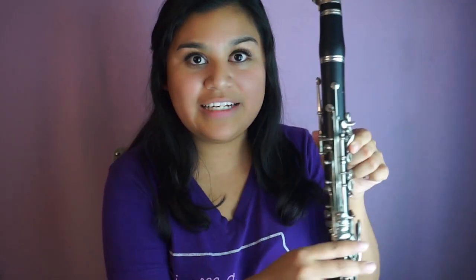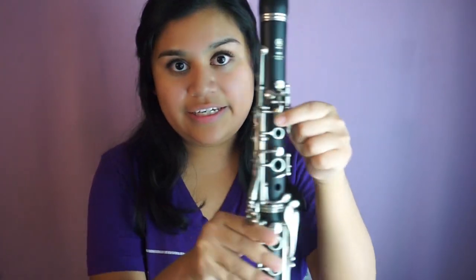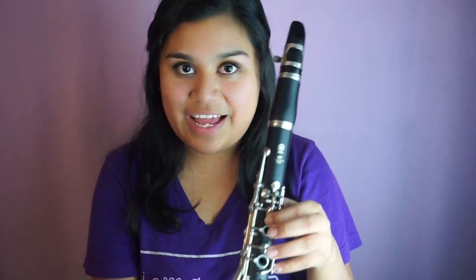Now that we've learned the first octave, let's move on to the second octave. As always, we start where we stopped in the first octave, so we're playing B-flat. Our fingers are pressed down on this front key and the register key — this is B-flat again.